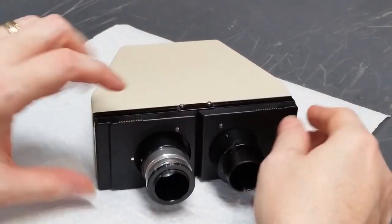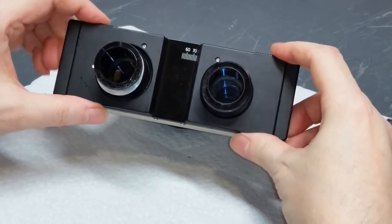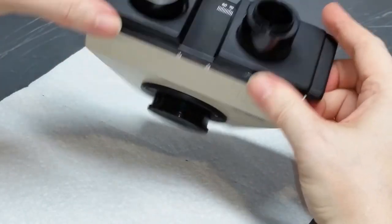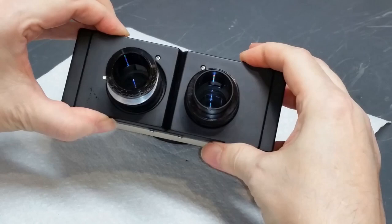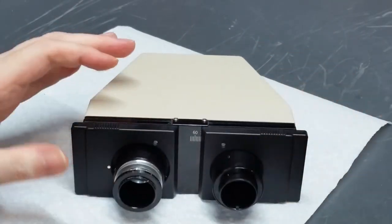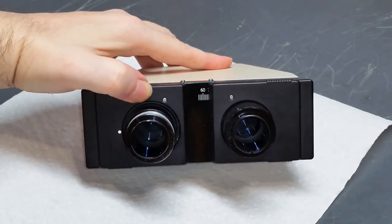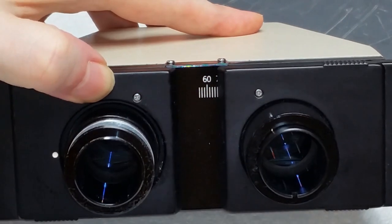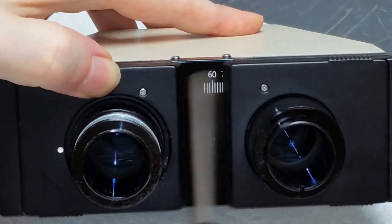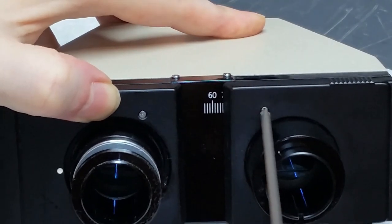The next thing I want to do is remove these two plastic grip plates. These have little serrations so your fingers can grip them and adjust the interocular distance. To take those out, there are a couple of small JIS screws — one on the front of each plate. I'm using a JIS screwdriver for this. Let's just take those out.